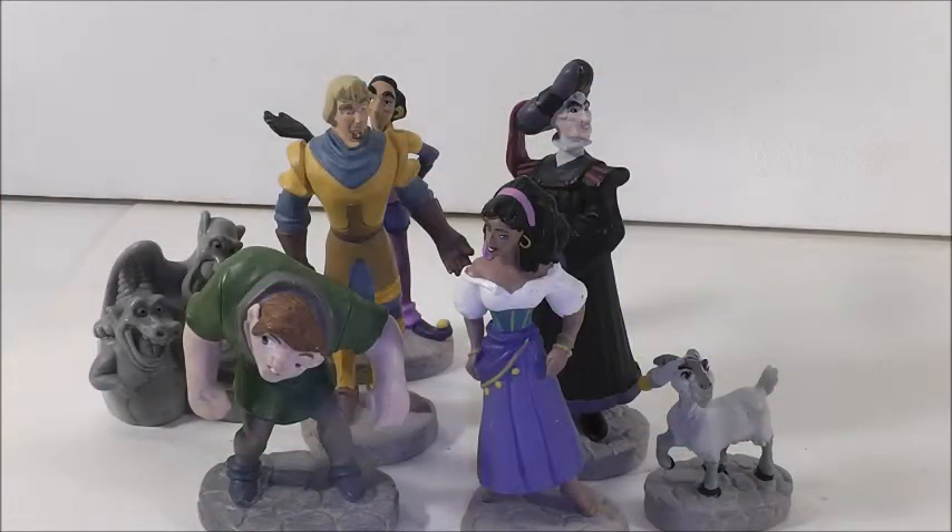Hi everyone. Welcome back to another video. Today's video is a review on these PVC figures from Disney's Hunchback of Notre Dame. I love that movie — it's a very good movie, well done. I love how dark it is and it's just a great story overall. And I wanted some figures from it.